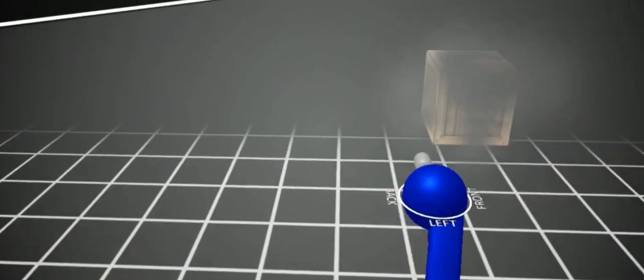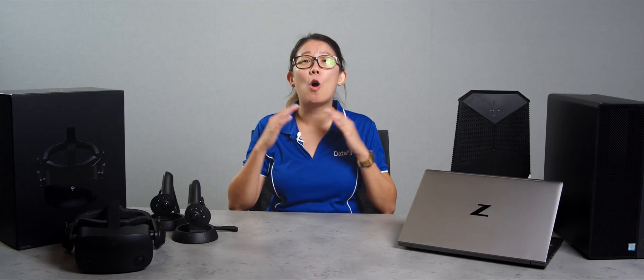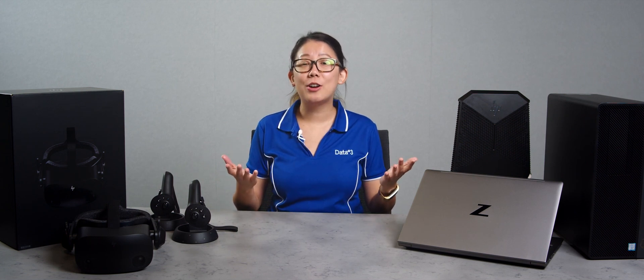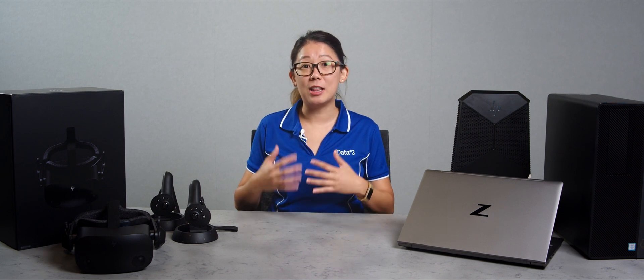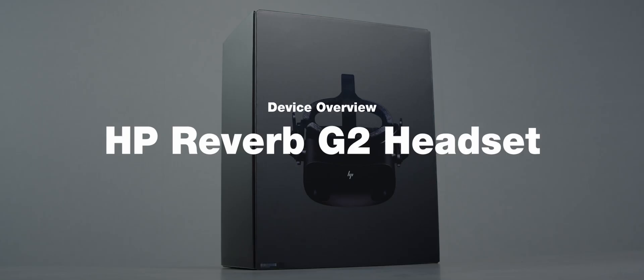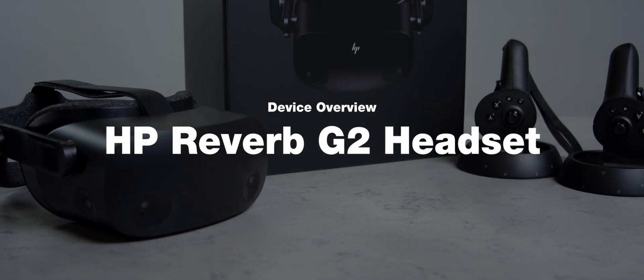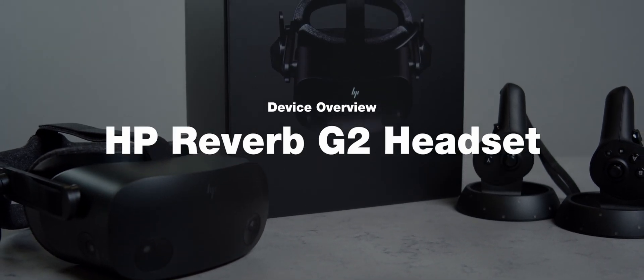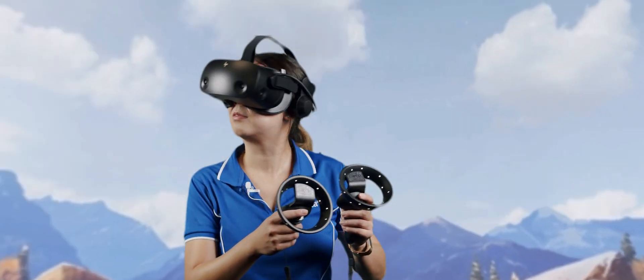Why don't we see more of these classrooms incorporate VR as part of their learning curriculum? HP have a whole range to support connecting, creating, learning, and collaborating in VR, starting with their very own VR headset developed in collaboration with Microsoft and Valve — the HP Reverb G2 headset. With a total of 4K resolution, 2K per eye, and a refresh rate of 90 hertz to enhance the VR experience and decrease the risk of motion sickness, with a 6 meter long cable, feel free to fully immerse yourself in a virtual world with the Reverb G2.